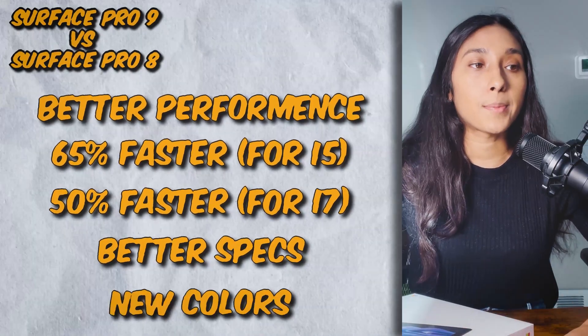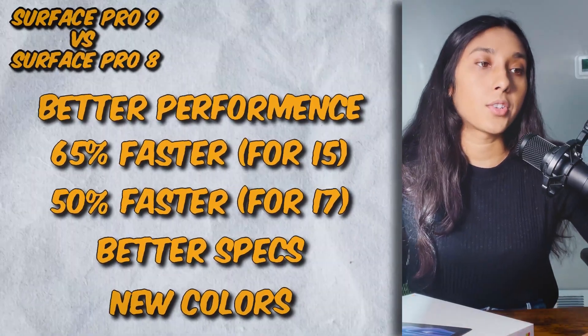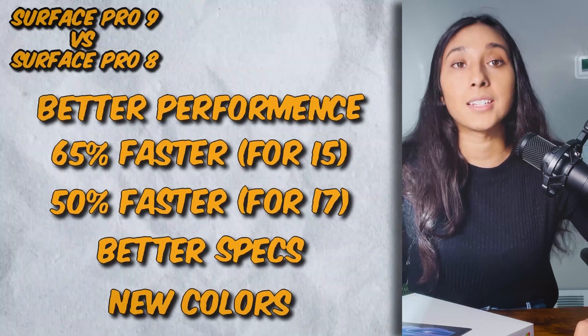So it is completely dependent on which one you bought — obviously that's just the number of cores that the laptop has. It also claims to have better specs and new colors. Some of the new colors are Sapphire, Forest, Platinum, and Graphite.